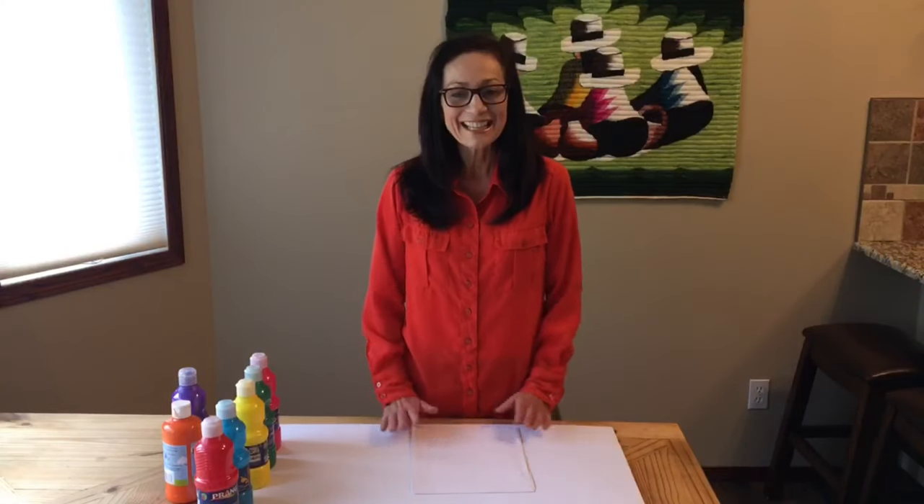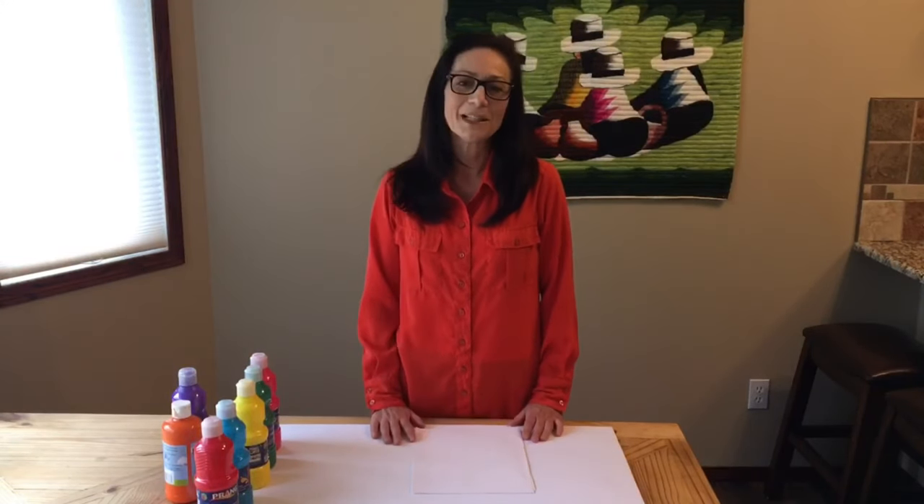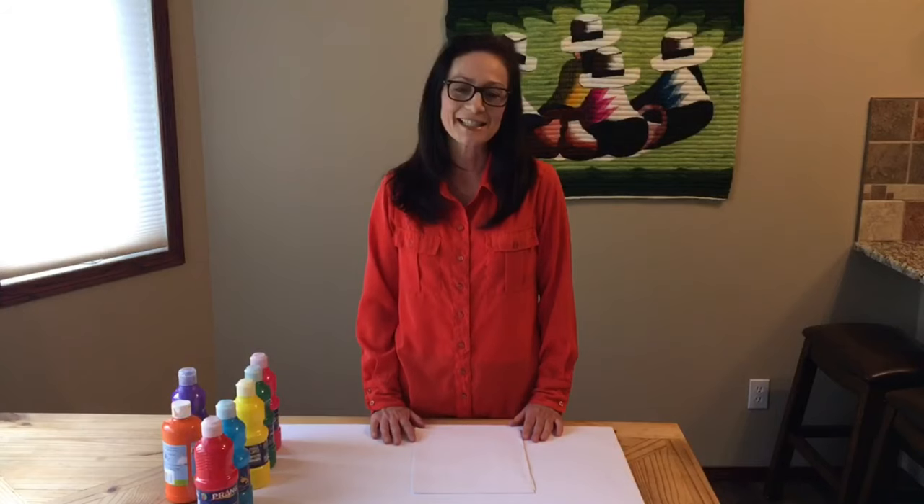Hi everyone, it's Leonora Gaines from Aspen Family Resorts Network Chesterman Stratford and Area. I am here today to show you how to make abstract art.